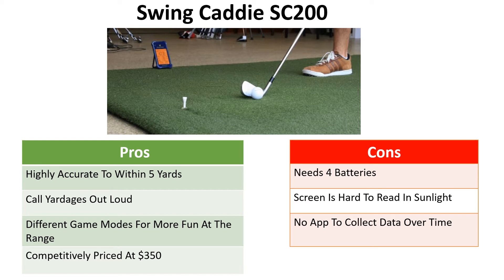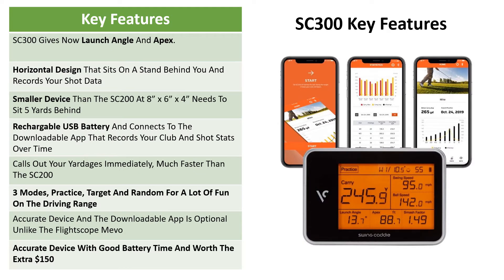Key improvements of the SC300: it now gives two new metrics — launch angle and apex of your shots. It's a horizontal design as opposed to the vertical SC200, and it still stands five yards behind you. It's a smaller device at eight by six by four inches. It now has a lithium battery that you recharge through the USB port, so no more AA batteries. It connects to a downloadable app that records your club and shot stats over time, which is probably the biggest improvement, as you can see your game improving and identify patterns in your data.